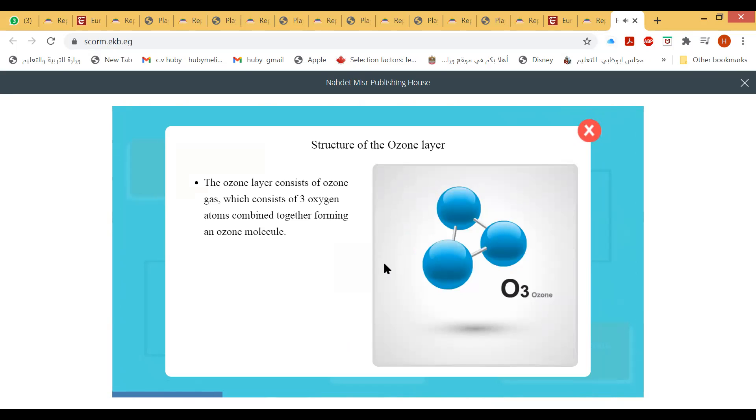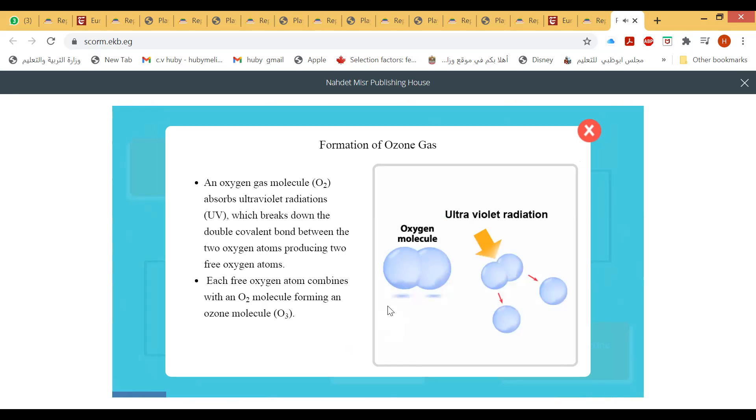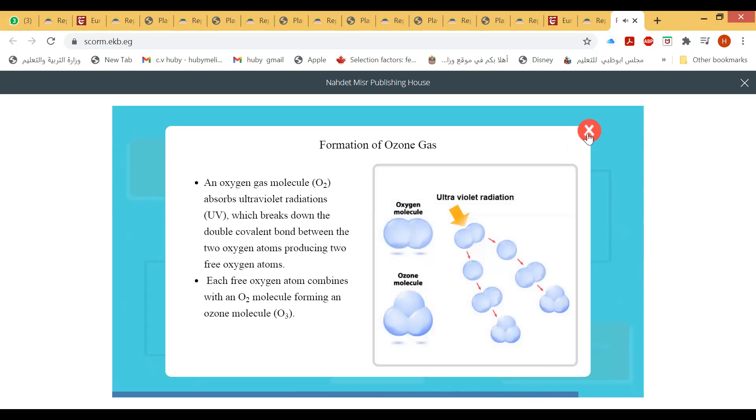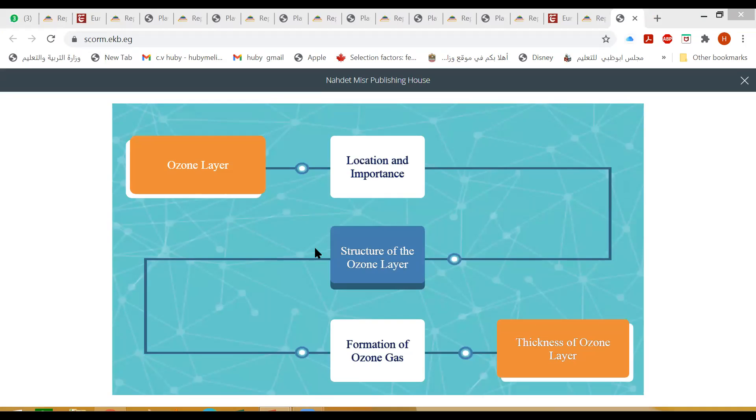The ozone layer consists of ozone gas, which consists of three oxygen atoms combined together forming an ozone molecule (O₃). At the beginning, the oxygen gas molecule absorbs ultraviolet radiation, which breaks down the double bond between the two oxygen atoms, forming two free oxygen atoms.